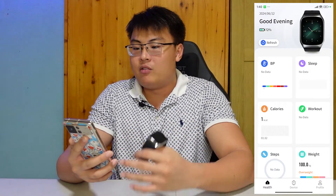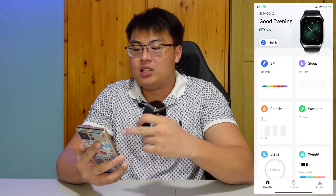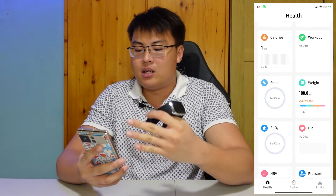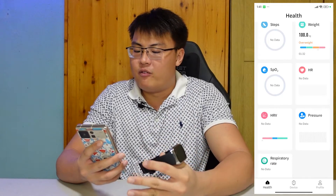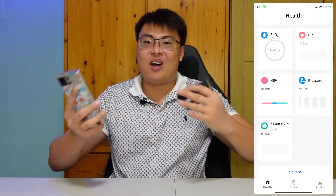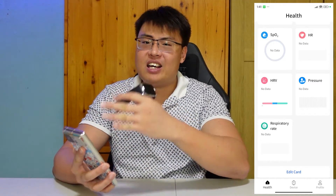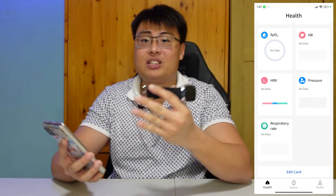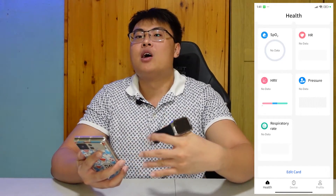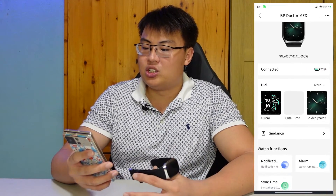The watch also connects to its app via Bluetooth. The app shows blood pressure, sleep, calorie burn, workout, steps, weight, SpO2, heart rate, heart rate variability (HRV), and respiratory rate — basically everything you need to monitor your body. If anything looks inconsistent or off, you can get it checked and prevent it from worsening.